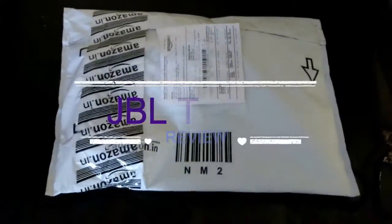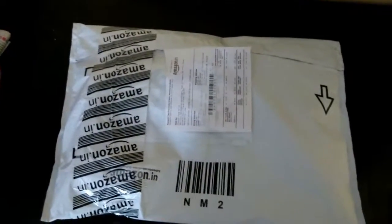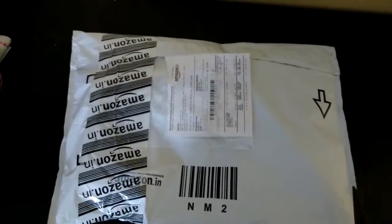Today we will be doing the review of JBL T150A, so let's start by opening this footage.